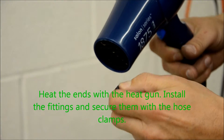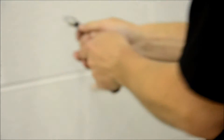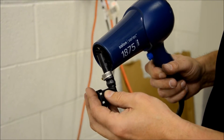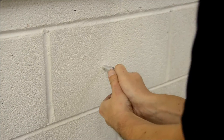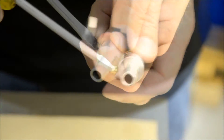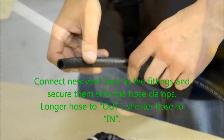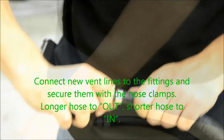Oil the fittings and the vent hoses. Heat the ends with the heat gun, install the fittings, and secure them with the provided hose clamps. At this point be very careful and wear heavy-duty work gloves to prevent burns.